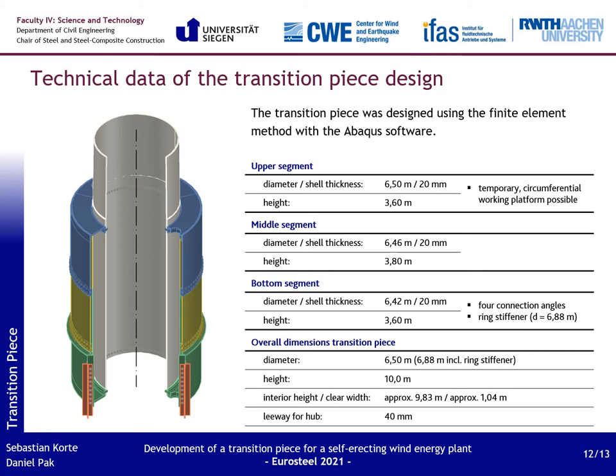The transition piece was designed using the finite element method with the Abaqus software, through which the required material thicknesses and geometries were defined. Due to the separation into three segments, transport problems are successfully avoided; the height of each segment is under the critical mark of 4.30 meters. At the top of the transition piece, a temporary working platform allows the use of a strand lifting system. Inside, the clear height of almost 10 meters allows a high enough single lift with an 8-meter-high IGS. The clear height of about 1 meter all around is also large enough for the stabilization system. Shell thicknesses vary between 20 and 50 mm, and only S355 steel is used. The sample plant's transition piece has a total height of 10 meters and a weight of approximately 64 tons.